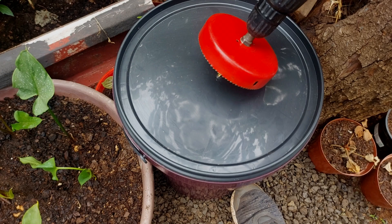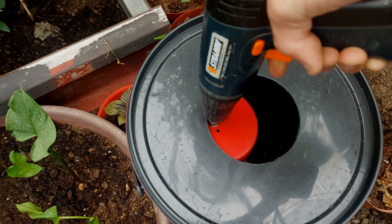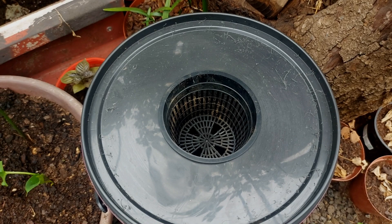First of all, take your drill with the hole saw, find the centerpiece of the lid, and start drilling the hole. Easy as that. Now you have the hole for the net cup — fits perfectly.